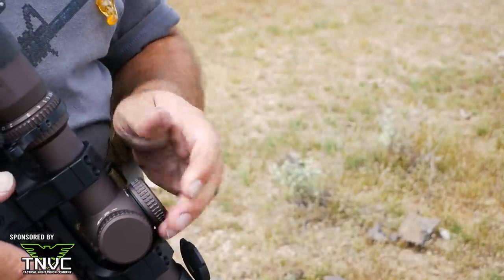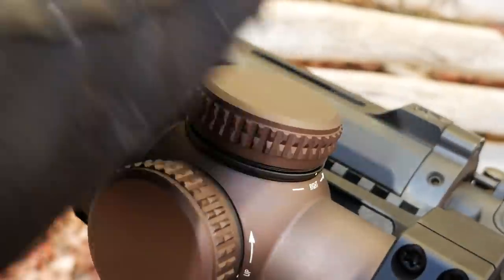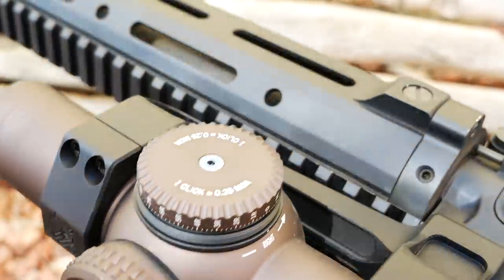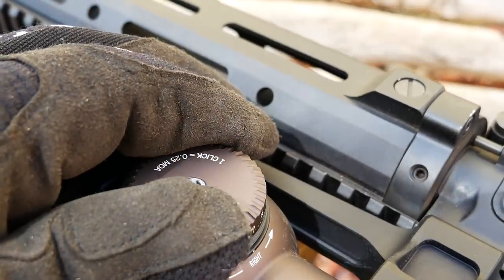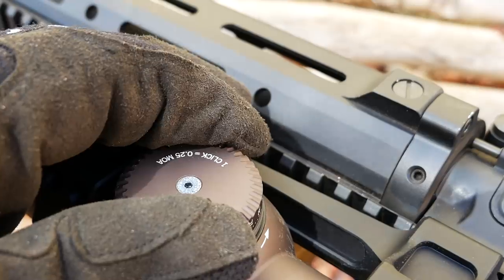The adjustment turrets are wide and easy to move, but they have bold, obvious clicks. You could easily remove them and make adjustments while wearing gloves. Once the sight is zeroed, you can remove the center screw and re-index them — meaning you can put your dope on the sight in the field and return to zero pretty easily.